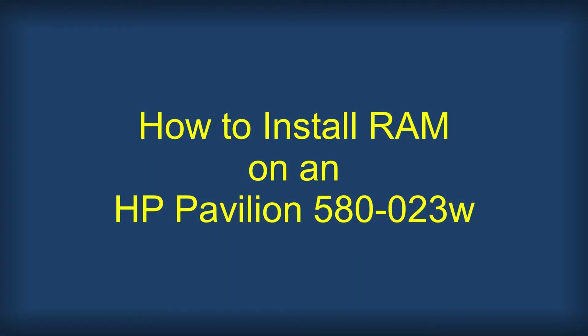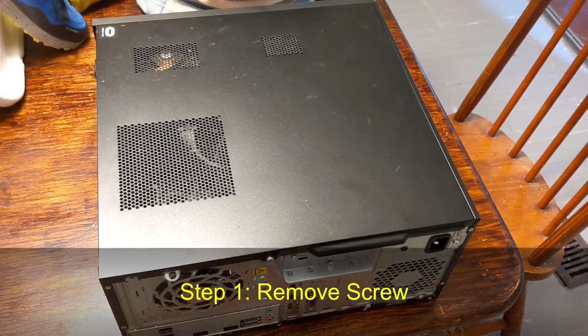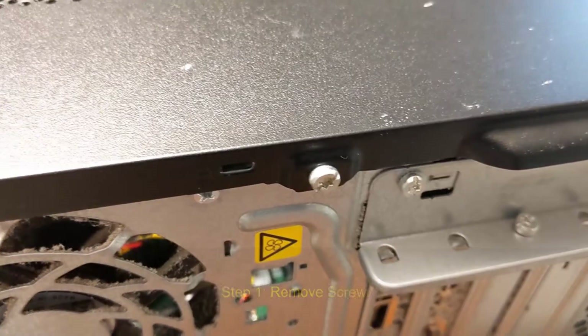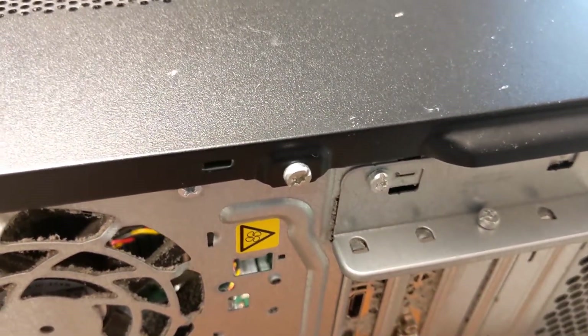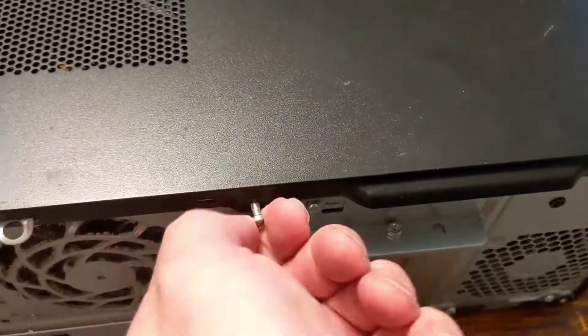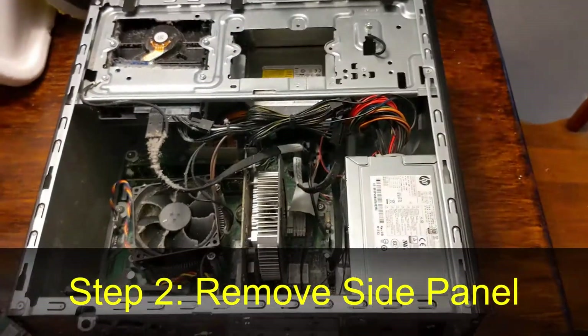How to install RAM on an HP Pavilion 580-023W. Step 1: Remove the screw. There's just one screw you have to remove. You can use a Phillips or a flathead screwdriver. After you remove the screw, gently pull the side panel to remove it.